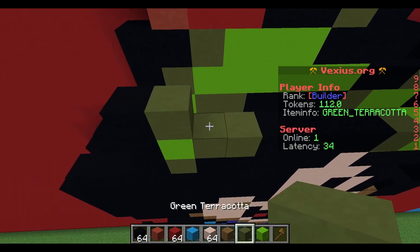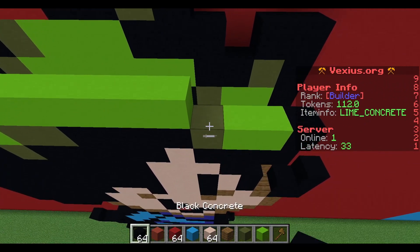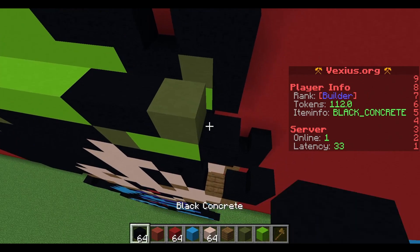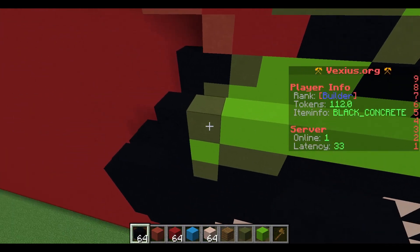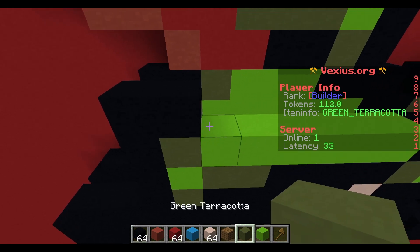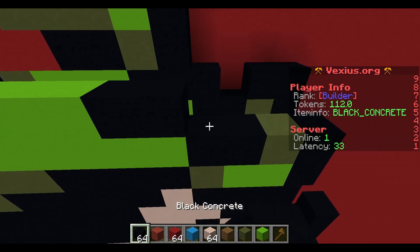Your next layer: start with a black concrete followed by green terracotta, six black/lime concrete, two black concrete, a green terracotta, and then a black concrete. After that, place two black concrete followed by a green terracotta, three lime concrete, three black concrete, an airspace, and then two black concrete.